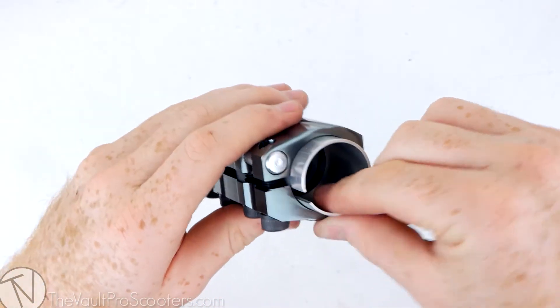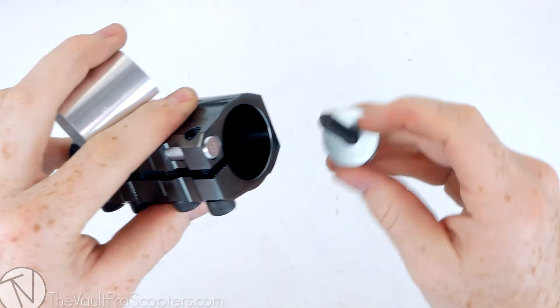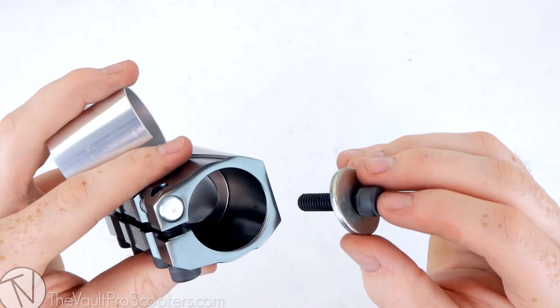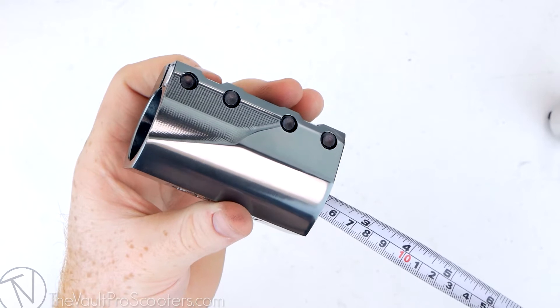It does come with the shim so you can run standard and oversized bars. Also included is a steel compression washer and an M8 compression bolt. Since it's M8, it's only going to work on the newer style forks — a lot of the older forks are still running M6.